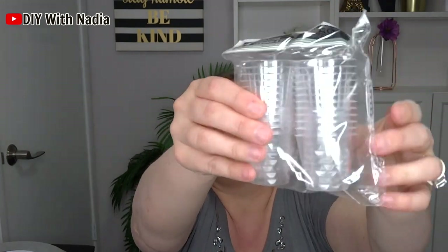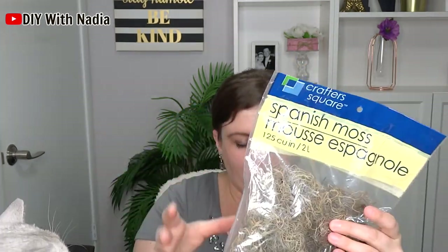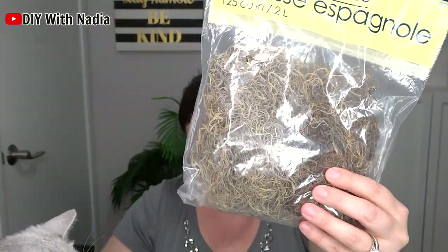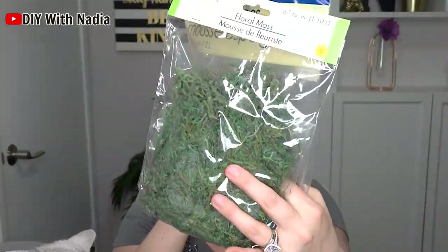I picked up some shot glasses — just clear little glasses. Also, everything you see me stroking off of items is because I picked up some Spanish moss, and Spanish moss does come open because it needs to breathe. So I picked up some Spanish moss and also some floral moss. I just love using these.